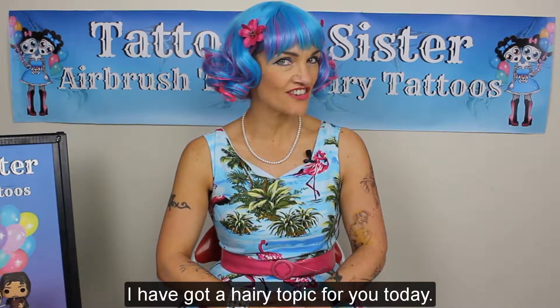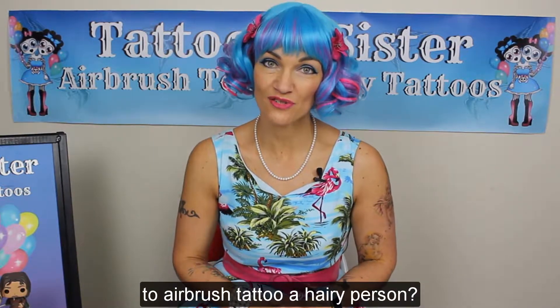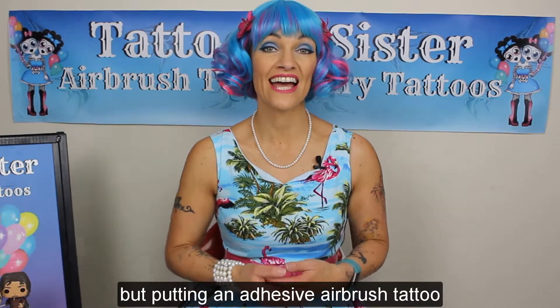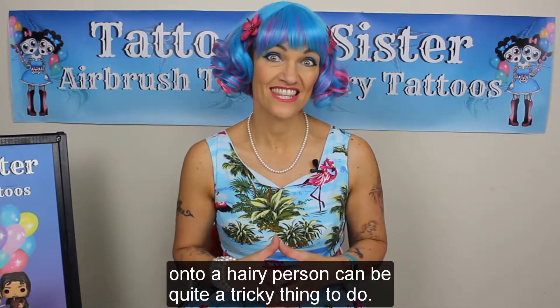Hi folks, it's Michelle here from Tattooed Sister. I have got a hairy topic for you today. Did you know that it's quite a tricky job to airbrush tattoo a hairy person? I don't like to discriminate against anybody, but putting an adhesive airbrush tattoo onto a hairy person can be quite a tricky thing to do.